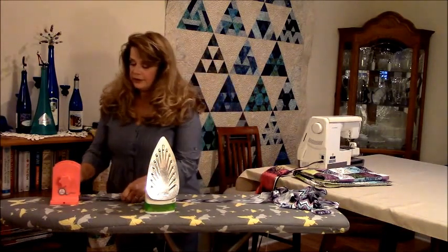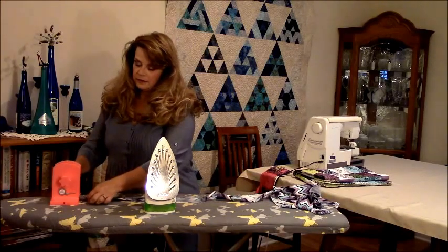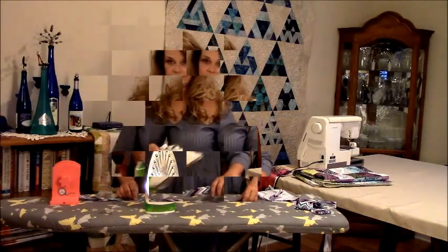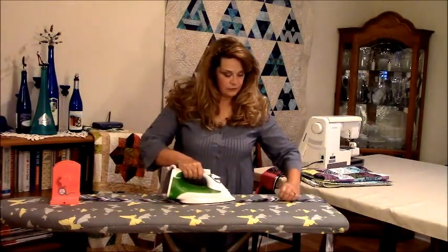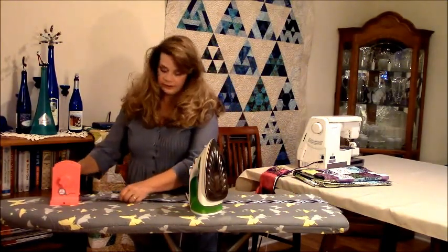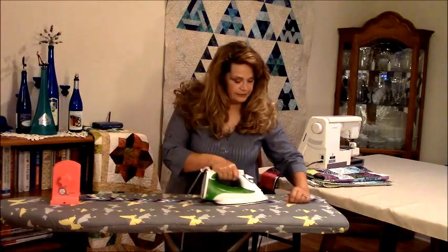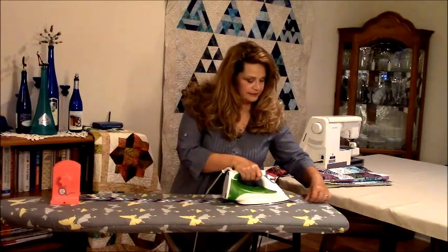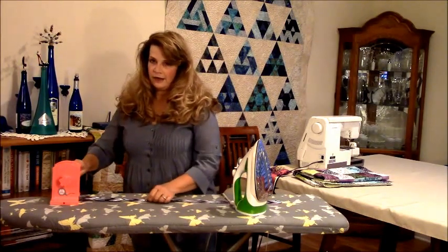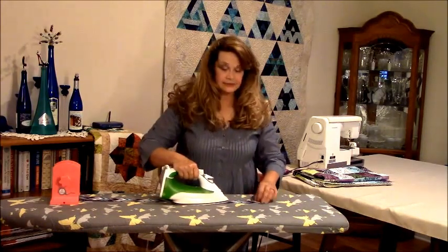The Easy Binding Winder is set up so that it's large enough to hold a king size binding on it. This is a much smaller binding because we're going to do this quickie little quilt over here. I'm just about done with this binding. I do it in sections because I like to make sure it's all nice and neat. I'm kind of a fanatic about having my binding wound up really neatly in a nice neat little spool or package.